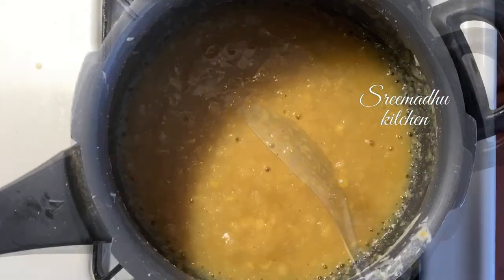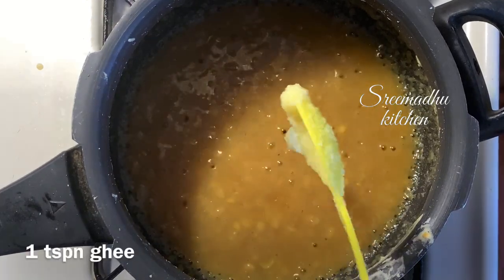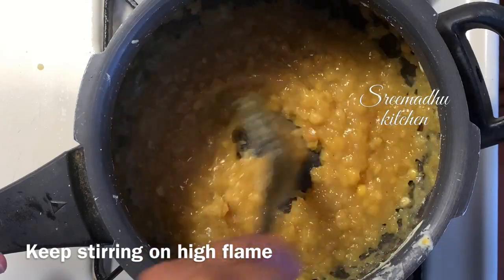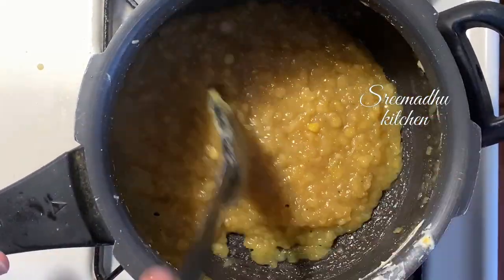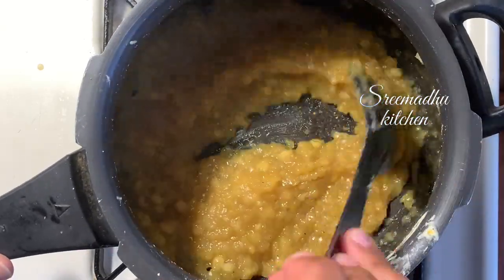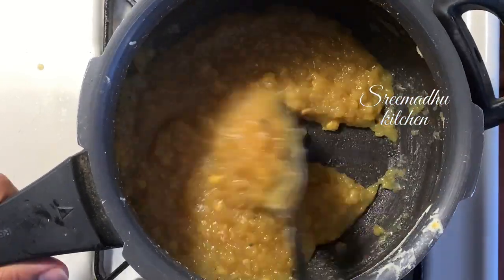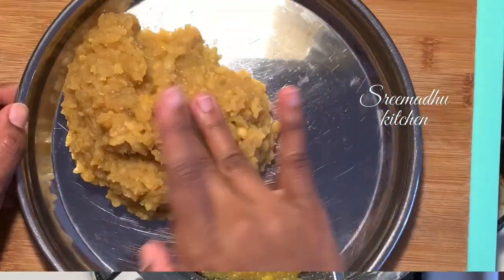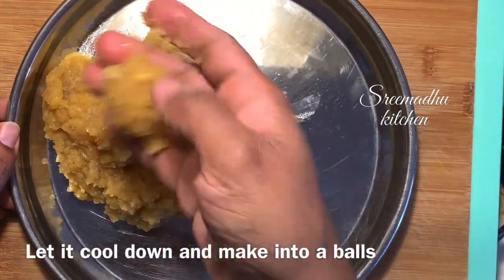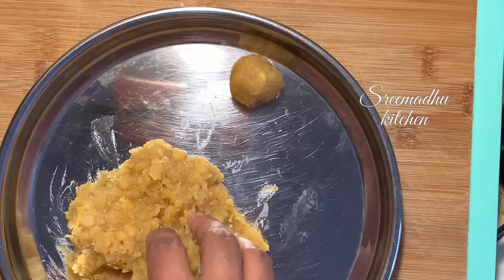The bellum is mixed in on high flame. Mix the bellum in a little at a time. Add 1 teaspoon of bellum and mix it in on high flame. When we mix it thick and thin, we will shape it. We will put extra water if needed, then shape it round.